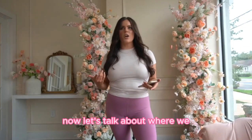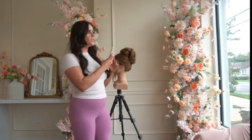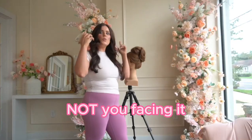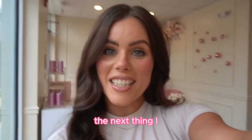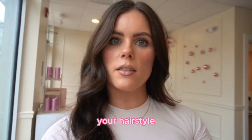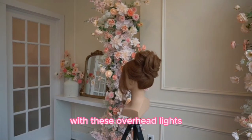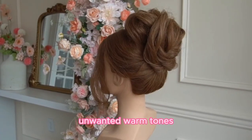Now let's talk about where we actually want to stand when taking photos with our phone. You don't want to stand in front of your light source — you want to be behind it. The window always needs to be to your back, not you facing it. Also pay attention to any overhead lighting — this is a big no. You want to make sure you turn the overhead lighting off because it's going to cast a very warm orangey tone onto your hairstyle. Here's what the hairstyle looks like with those overhead lights versus when I turn them off — neutral tone and no unwanted warm tones on the hair.